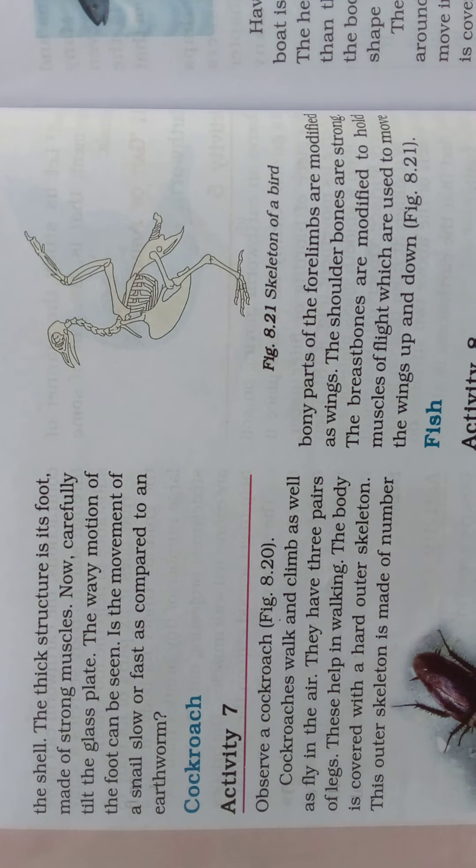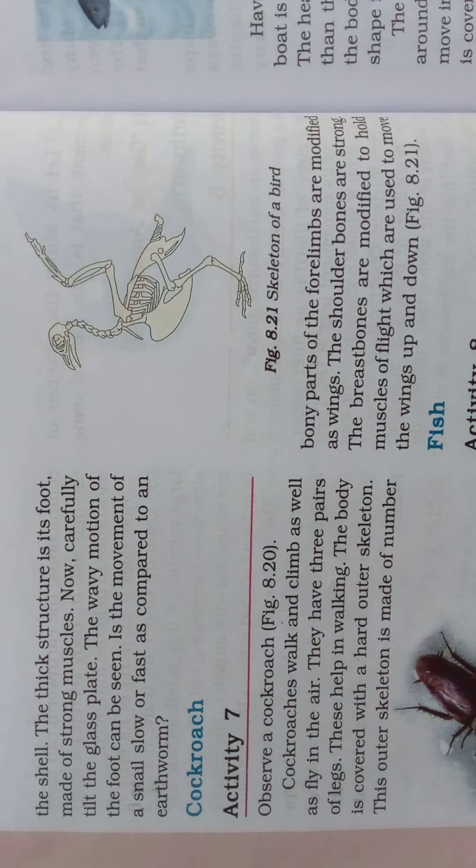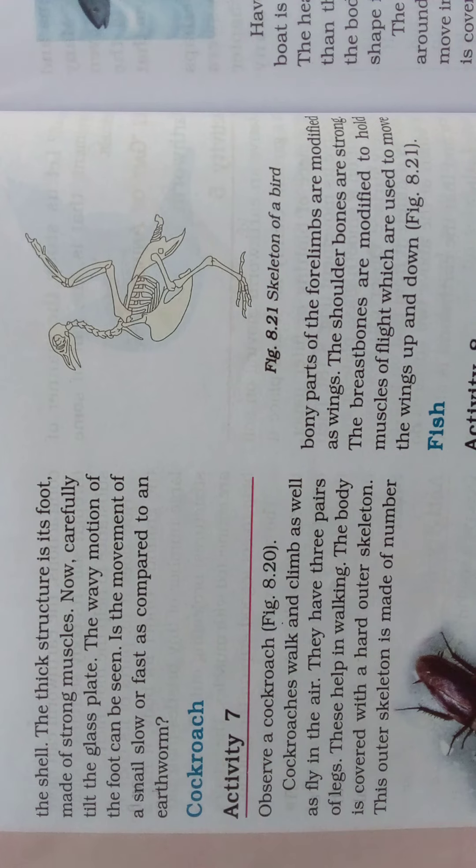Carefully tilt the glass plate — the wavy motion of the foot, which is the gait of the snail, can be seen. The movement of a snail is slow compared to an earthworm. The snail, like the earthworm, also moves with the help of its muscles.